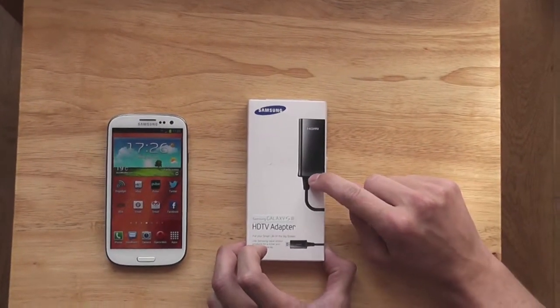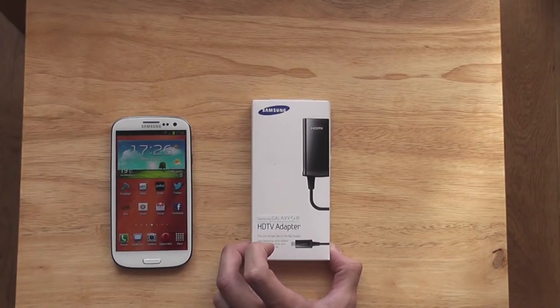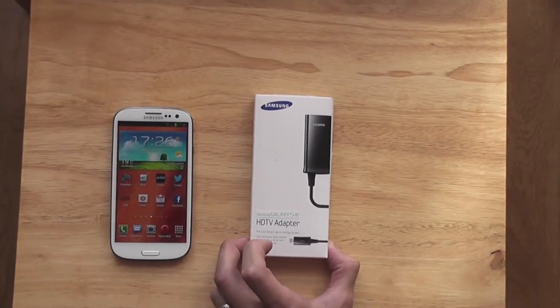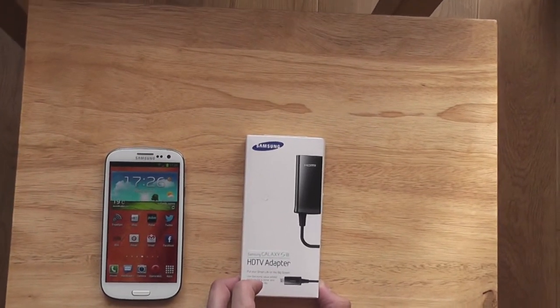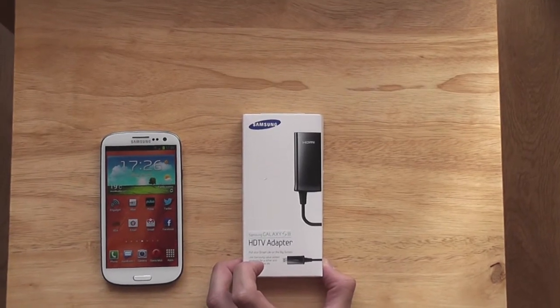I picked up this adapter from mobilefun.co.uk — they're about £28. Check out the link in the description if you want to go and buy one. Next day delivery on products, and delivery is great.